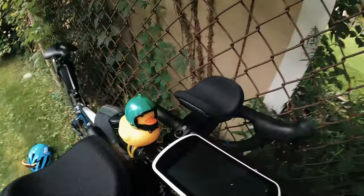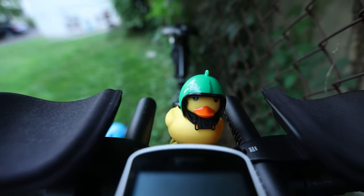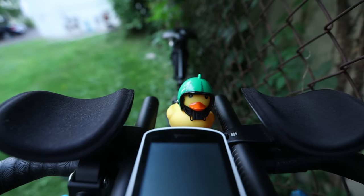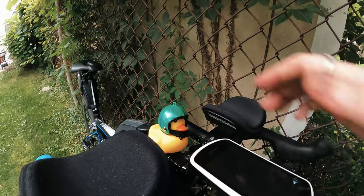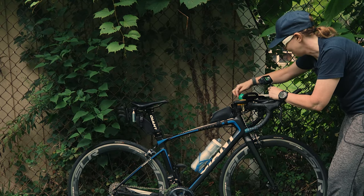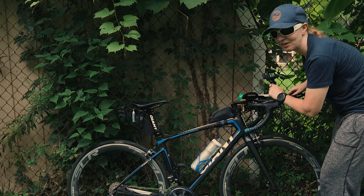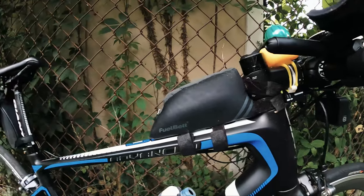Next up I've got Ducky — he's got his helmet on, nice and safe. I just thought he was fun so he's going to ride with me. He makes me laugh, especially when I go to that dark place closer to the 100-mile mark.